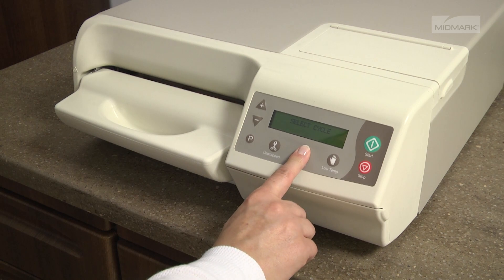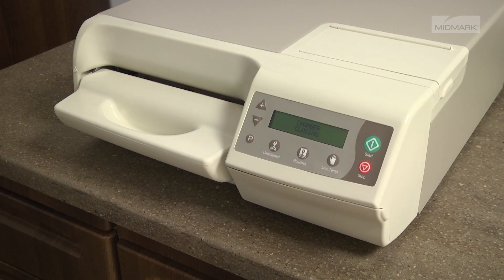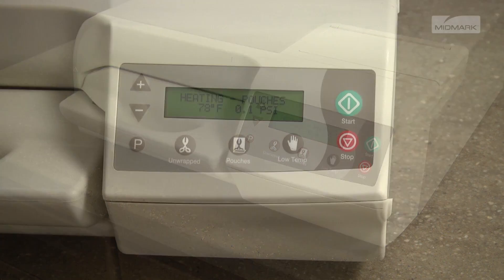Select the desired sterilization cycle and press the Start button. Once the Start button has been pressed, the door tray is automatically closed. The unit will then begin the heat-up phase, heating the autoclave to the appropriate temperature for the cycle selected.